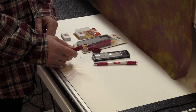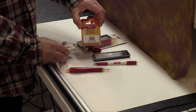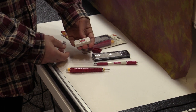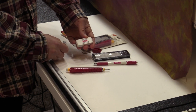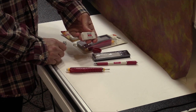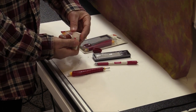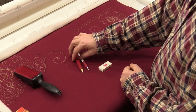I use the Bohin eraser — it's a nice white eraser so nothing's going to transfer onto your fabric. Don't use a pink eraser or a kneaded eraser because those could transfer and stain fabric. I've been using this one for about a year and they last a very long time — my last one was about 10 years old. When it starts to get dirty I go ahead and clean it off on a piece of paper, just like a regular eraser, so I have no chance of transferring anything onto the quilt fabric.